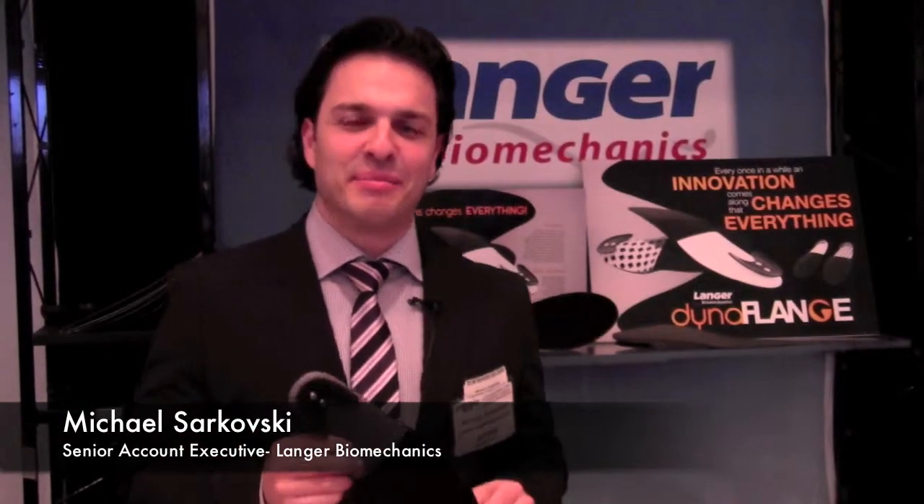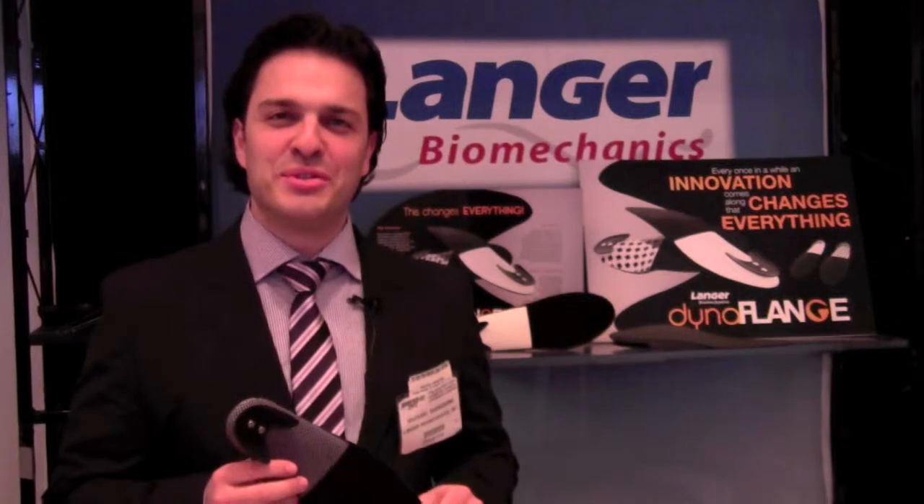Hi, I'm Michael Sarkovsky, Senior Account Executive from Langer Biomechanics. I'm here to introduce you to the Dynaflange.